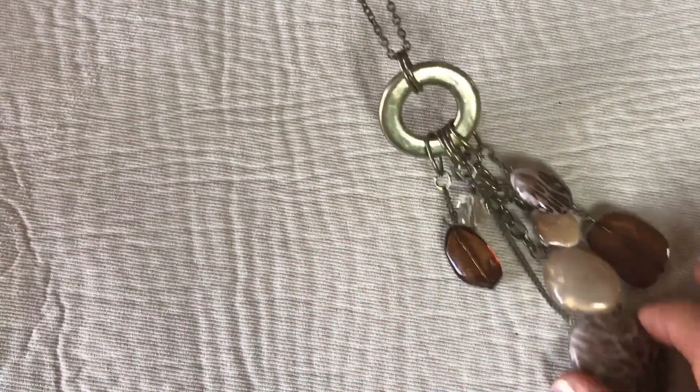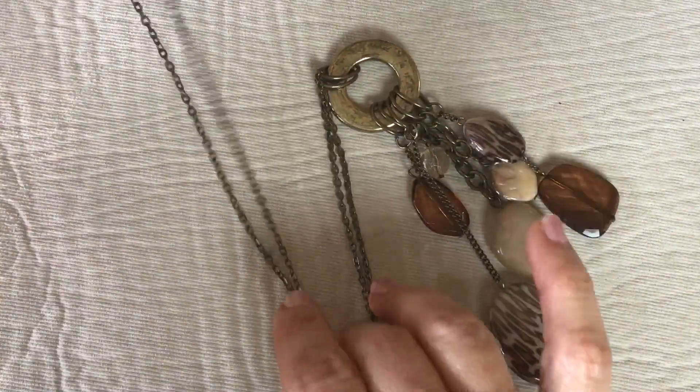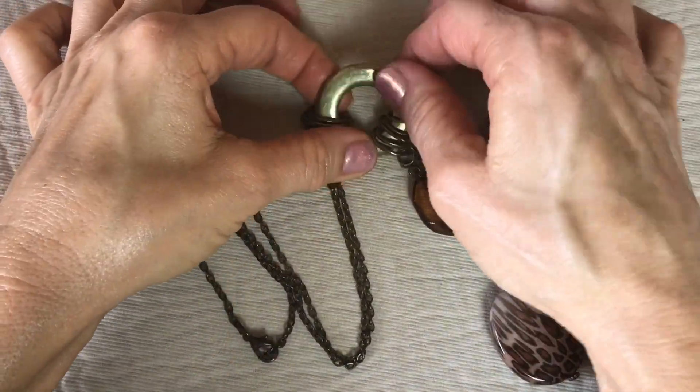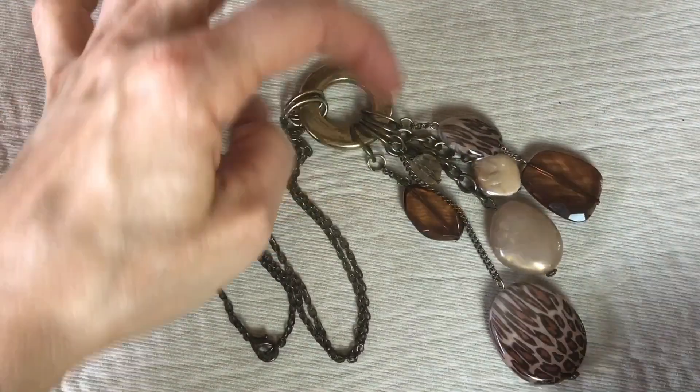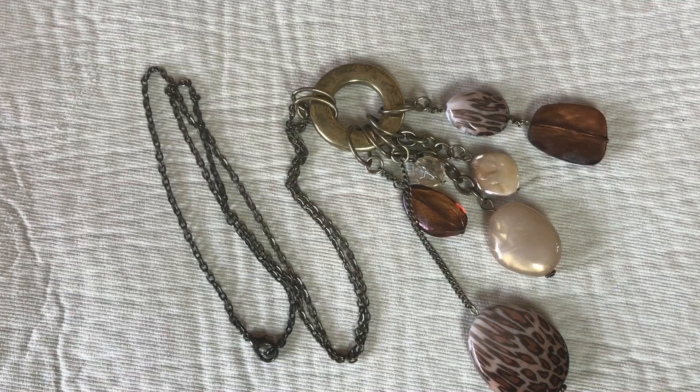Here's a pretty little necklace — costume, very lightweight plastic beads, but it's attractive and cute. Donut shaped gold tone plastic disc with animal print beads in browns and neutrals. It's cute; it's going to go in the craft lot.